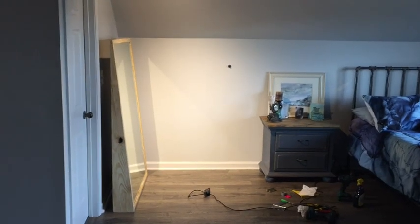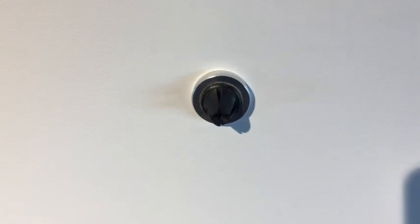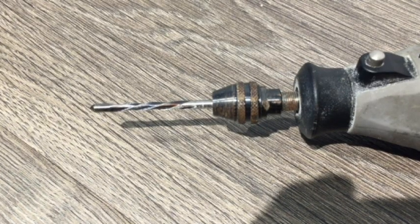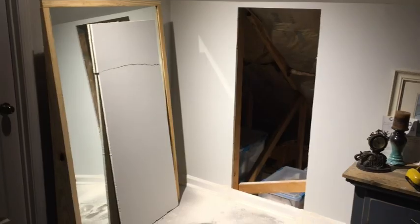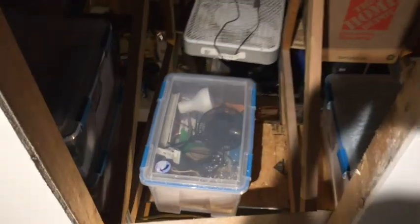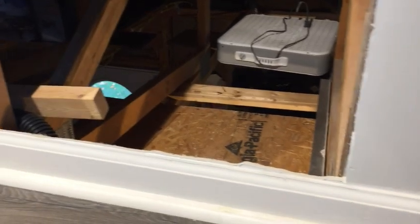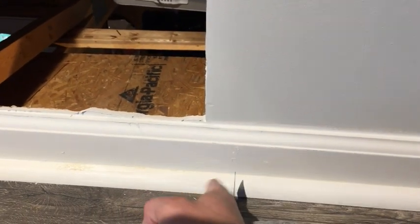Now it's time to cut through the drywall into the attic space. The studs are about two feet apart — I've used a magnet to find the stud. I'll use this sideways cutting bit mounted to a Dremel. There's the drywall panel taken out. There's the hole into the attic, and you can see we've already got stuff piled in there from down below. I'm going to want this door to fit flush against the drywall, so I'm going to cut out this piece of trim right here.